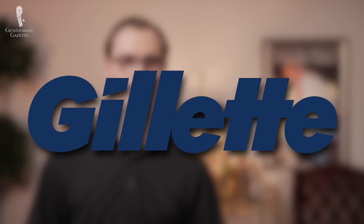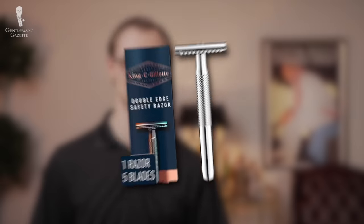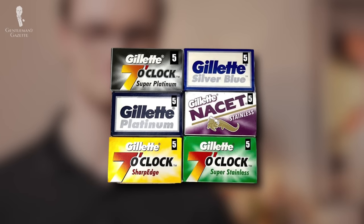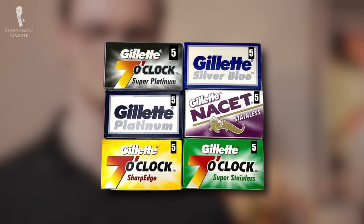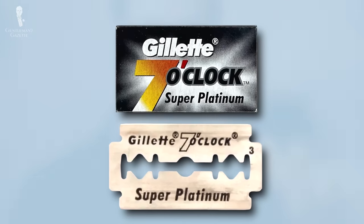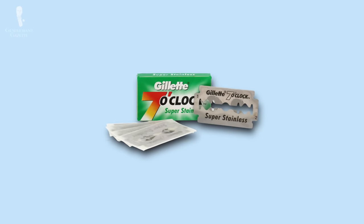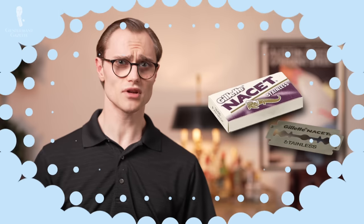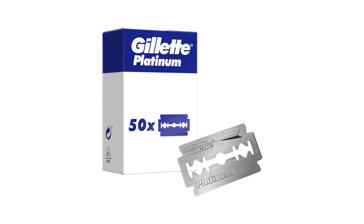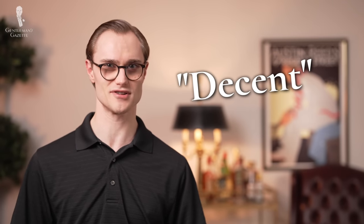Gillette is another juggernaut in the shaving world and the flagship of the Procter & Gamble company. Most of its blades are made in either India or Russia, and it sports a number of different sub-brands and lines of blades, all with different coatings and finishes. In our prior testing, we found these blades to be good all-around options, especially for men with average skin and hair. Gillette blades are easy to find and relatively cheap, and while they aren't as durable as some other brands, they provide a decent quality shave with decent closeness. In other words, decent is really the operative word here.